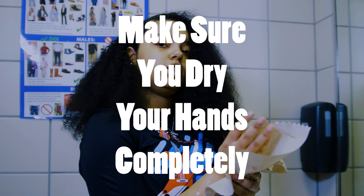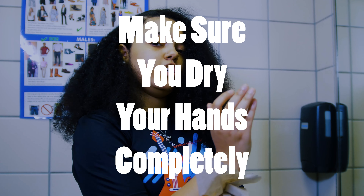Make sure that you dry your hands completely and that's how you effectively wash your hands.